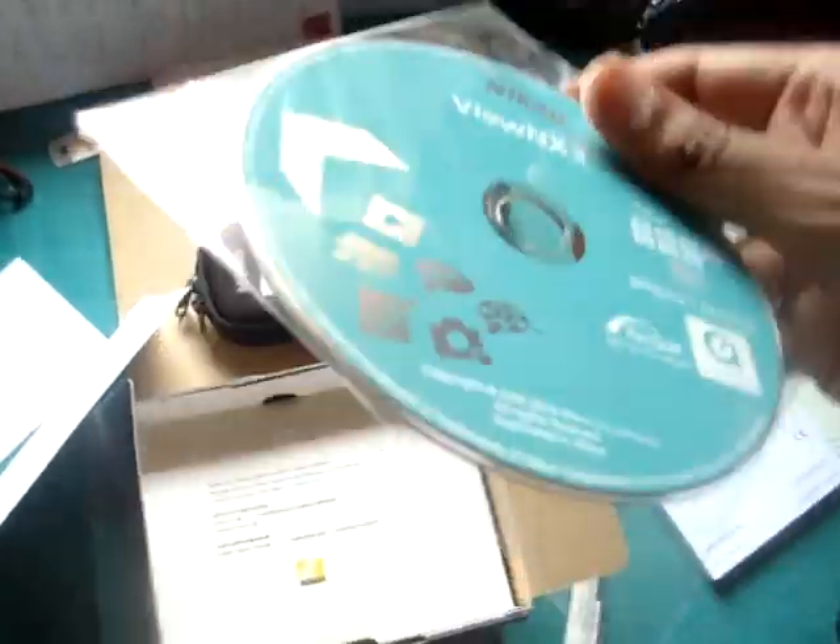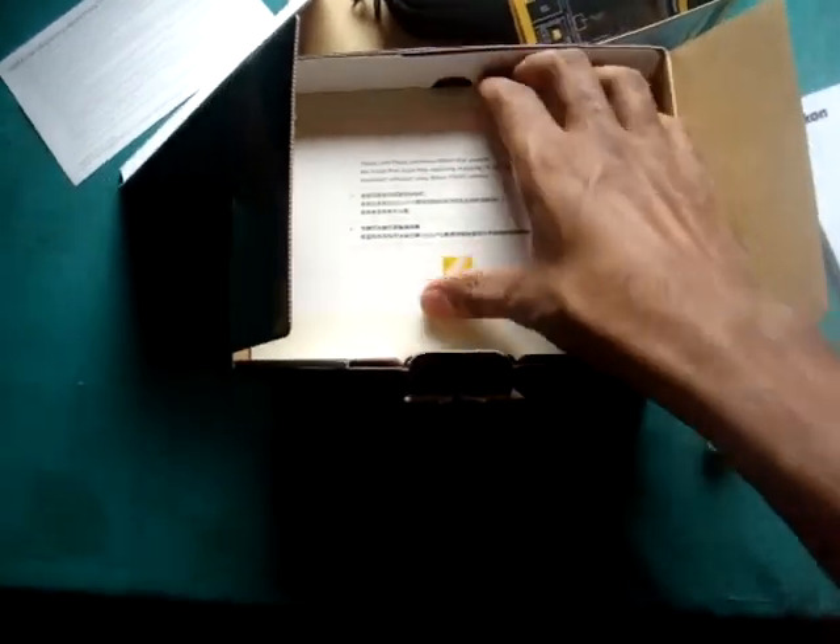Software CD for installation or something. Okay, let's see what else we have here.